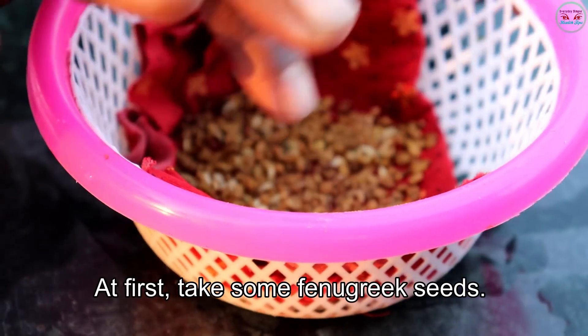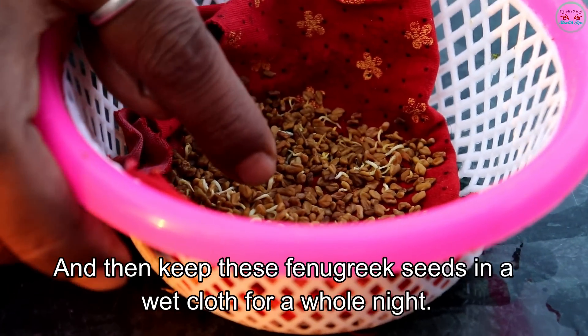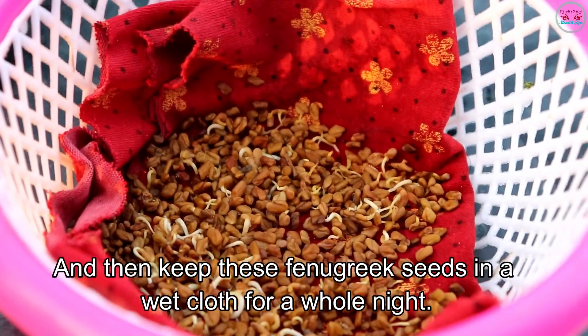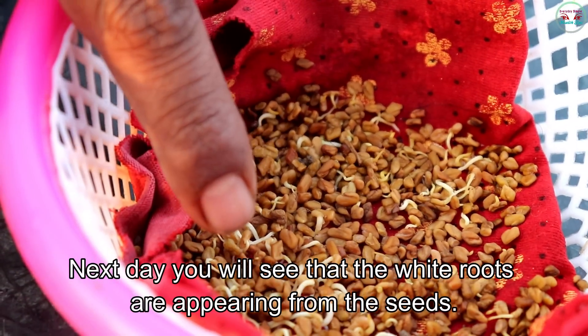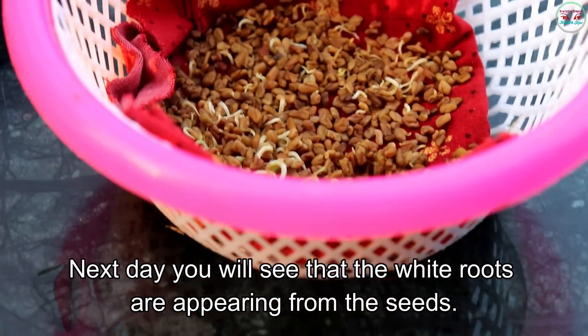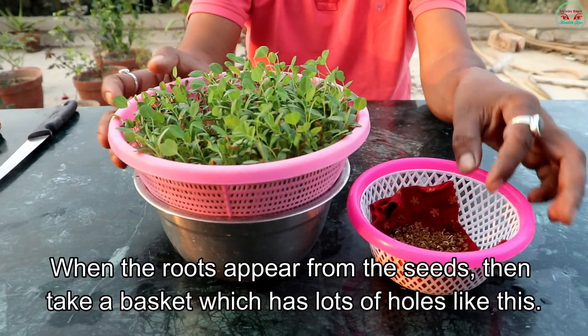At first, take some fenugreek seeds and then keep these fenugreek seeds in a wet cloth for a whole night. The next day you will see that white roots are appearing from the seeds.